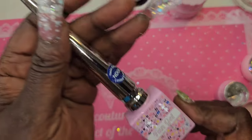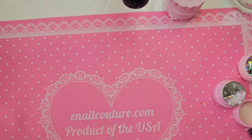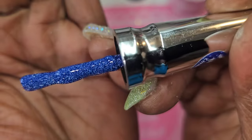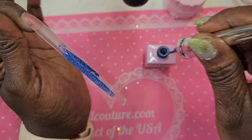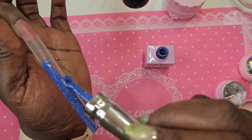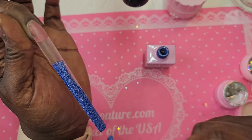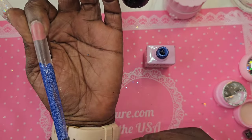I'm going to go in with this neon disco gel ND08 — because why not? It's blue, it's reflective, and it's Christmas! I've been wanting to use these ever since I swatched them. They are so opaque, so I know I'm only going to need one good coat of these gels.